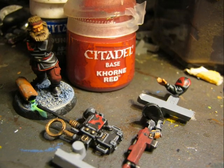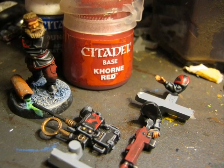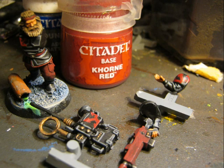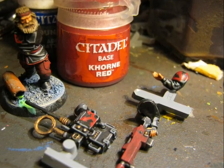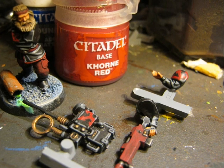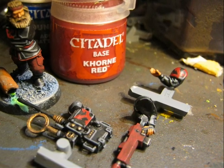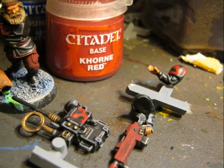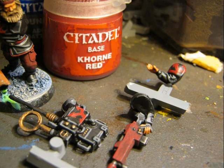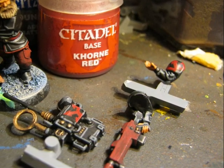After I did the highlights on the black areas I start applying Corn Red on the trousers to highlight all the wrinkles. After applying the wash the color darkens quite a lot, so I apply Corn Red again to move back to the original color. Also, after applying the grey highlights, I think it's the best moment to start doing the freehands.